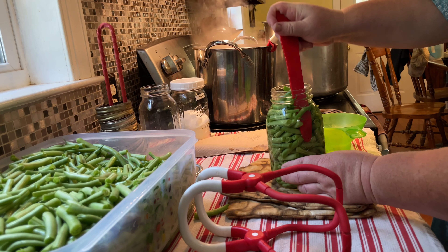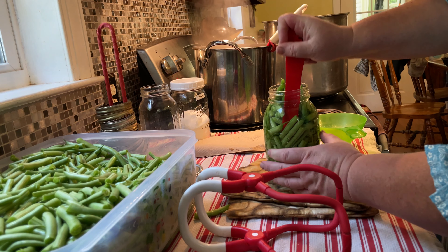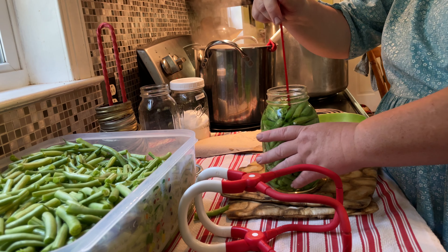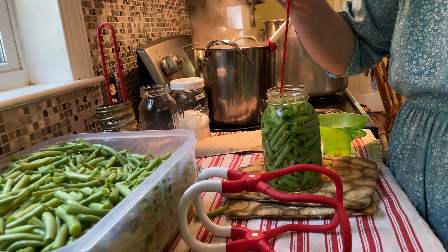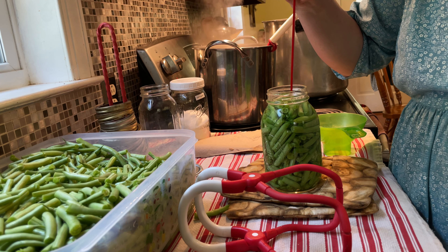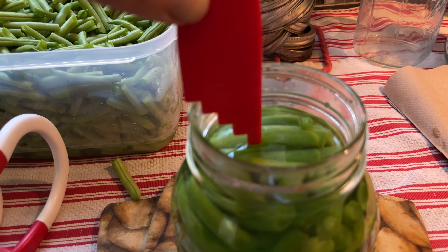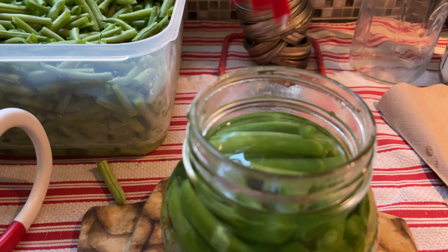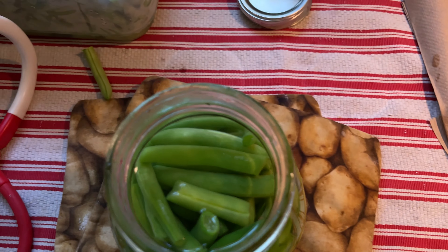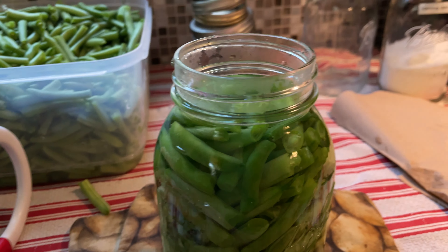I am very — excuse my French — anal about getting those air bubbles out. I really try my best because I worry about siphoning. I want to make sure that the jar gets sealed and I'm very cautious about getting all the air out. I'm persnickety when it comes to measuring headspace — I want my de-bubbler level, straight up and down, with the water just touching the bottom of the pokey joe. Make sure you have no buoys or sharks sticking out of your water when filling your jars.